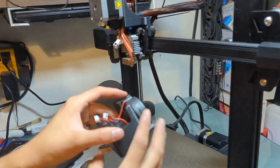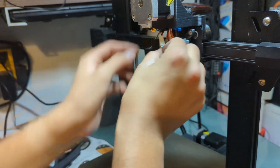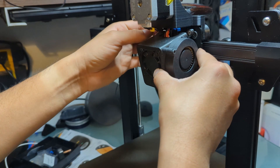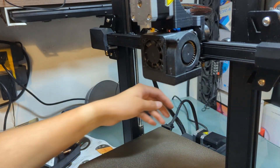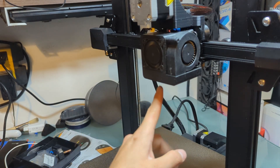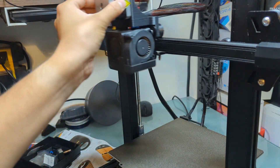Now just put the fan back on and turn it back on. From here you want to tram your bed, make sure your Z offset is okay, then run a mesh and you're pretty much all set. Just verify everything is tightened properly but not too tight, and that everything moves freely.